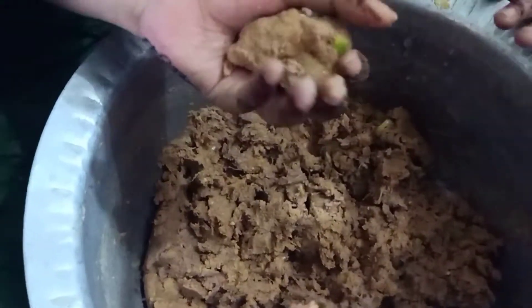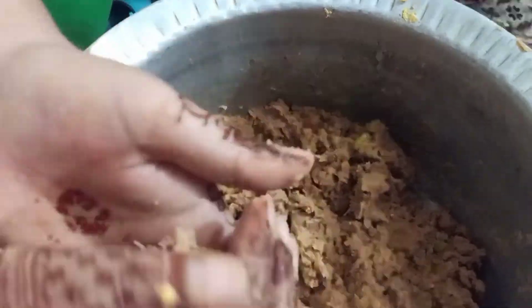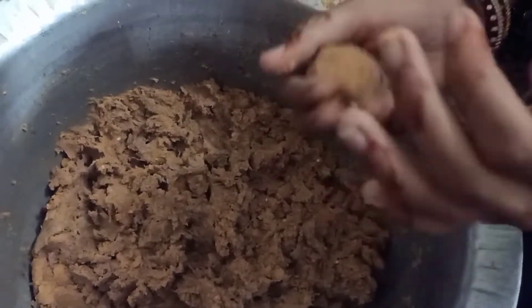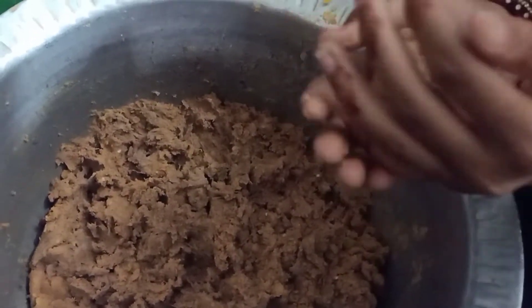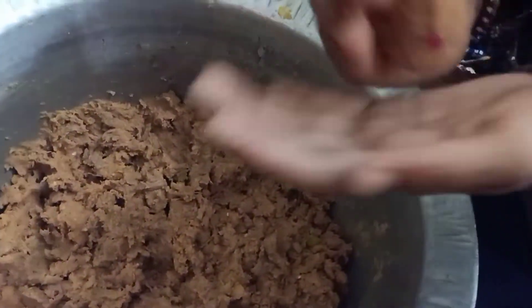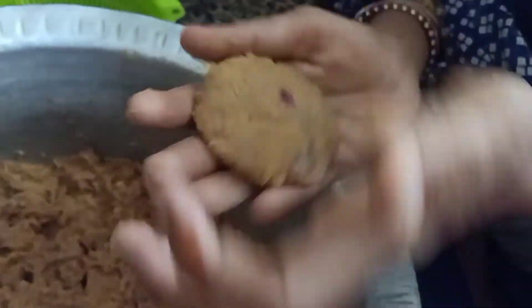Mix it up well. You can mix it in a blender, but if you try it with the natural flavor, it gives a better flavor.